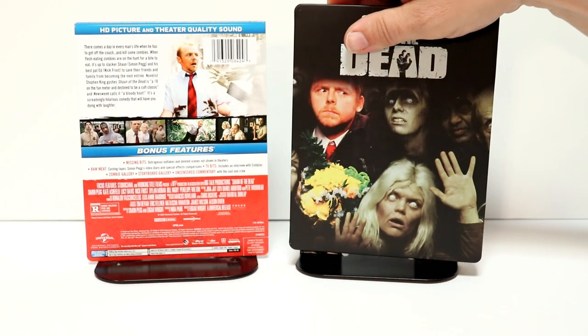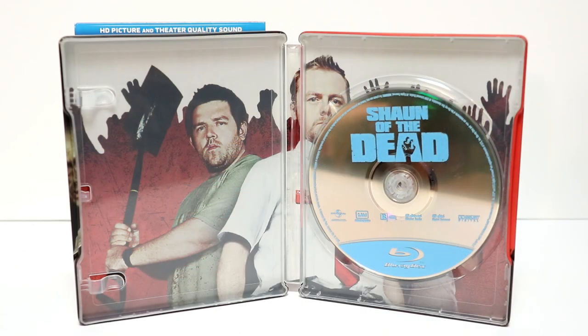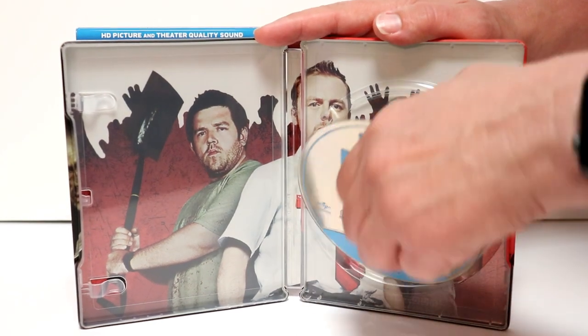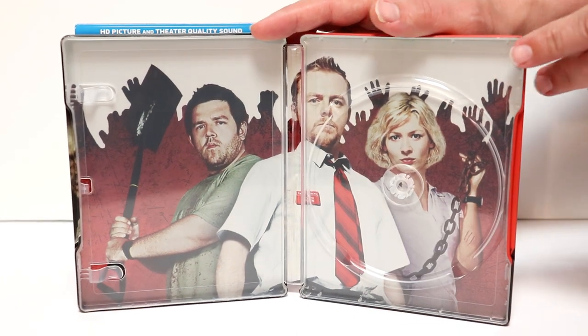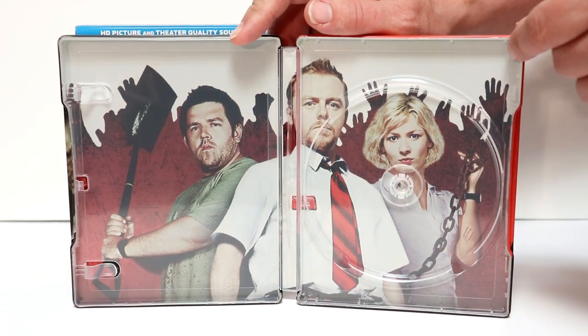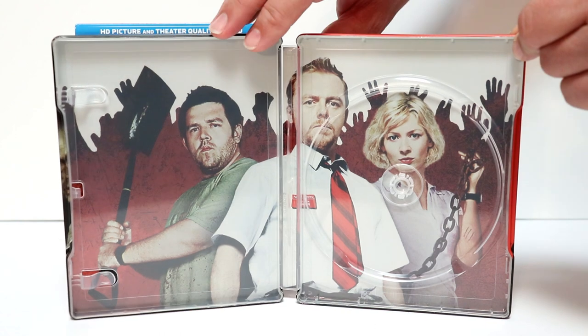Let me go ahead and open it up so we can take a closer look at the inside. Here it is all opened up — just a regular Blu-ray disc. Go ahead and remove the disc, take a closer look at the inside artwork. Very nice image on the inside. I really like the way they fill this up with the characters. Very nice.